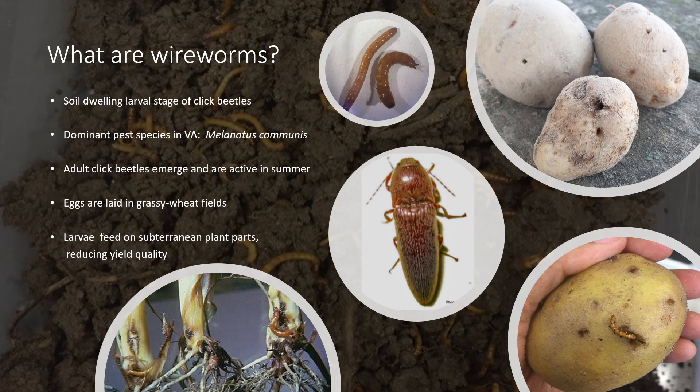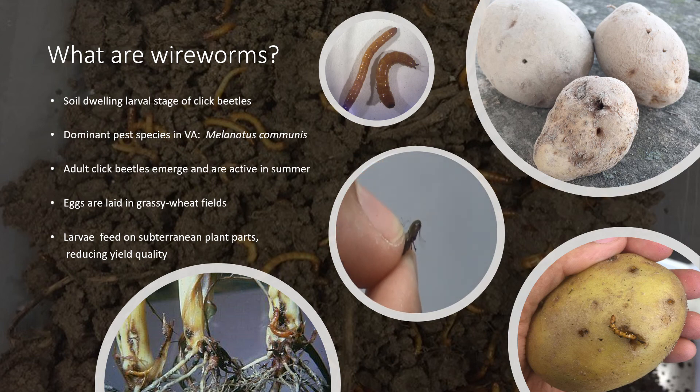These are beetles with brown and elongate bodies, as seen in the center picture. Click beetles possess a notch on the thoracic segment, so whenever threatened, they can flex their exoskeleton in a way which then snaps or catapults them in the air to scare away predators.